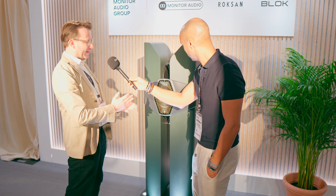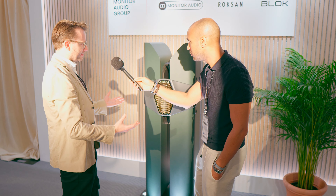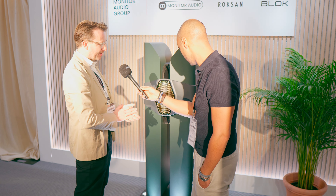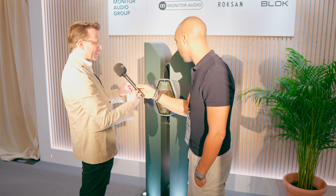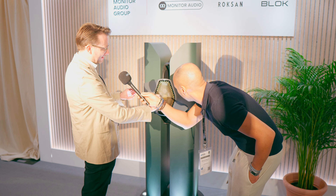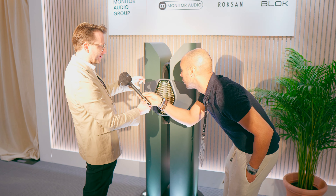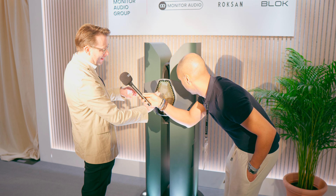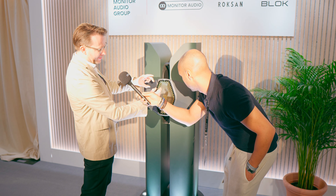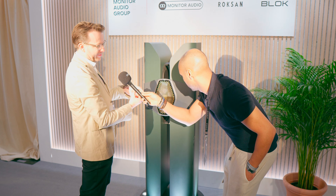As part of that, we have some key elements. We have this brand new AMT mid-range tweeter, which has been developed to be incredibly small. The micro-pleated diaphragm — that is the tweeter. And around the MPD, we have six little 35mm mid-range drivers.